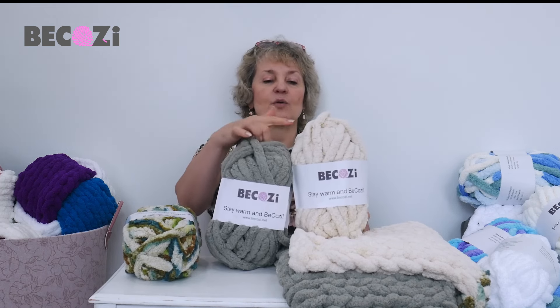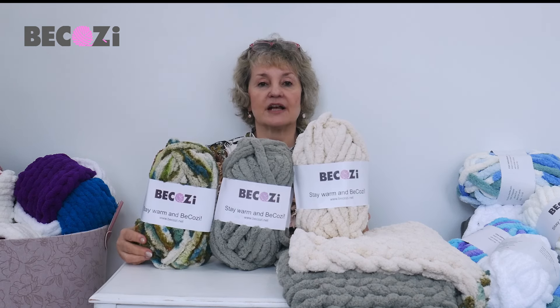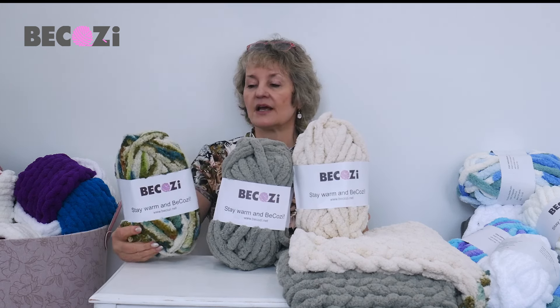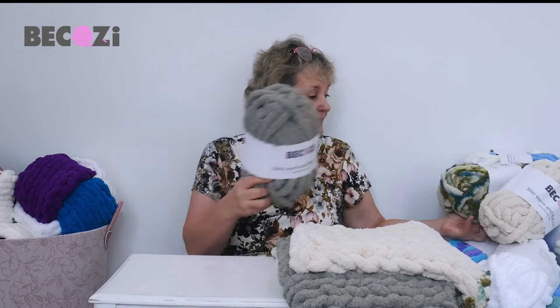Today I will be using our chunky Chenille yarn in three beautiful colors. This is our oatmeal, this is sage, and this is our tie-dye Chenille — it's pretty new in our collection and the color name is Desert Camo. The Desert Camo will be in the middle, so there will be oatmeal, Desert Camo, and beautiful sage.